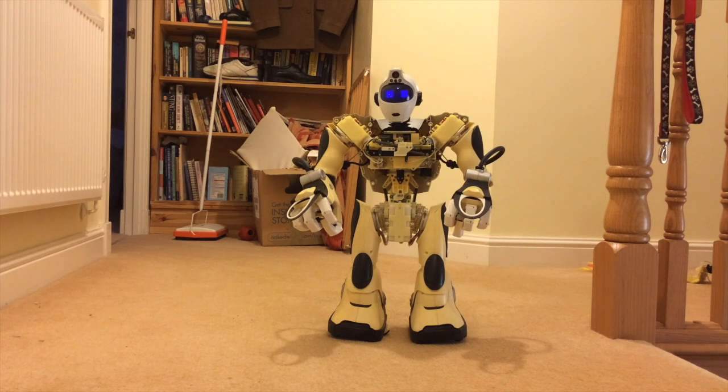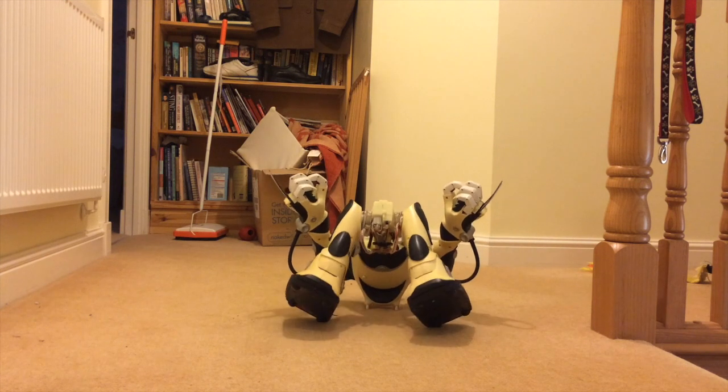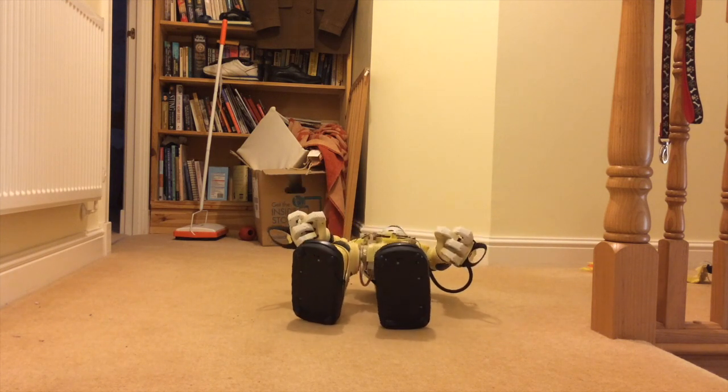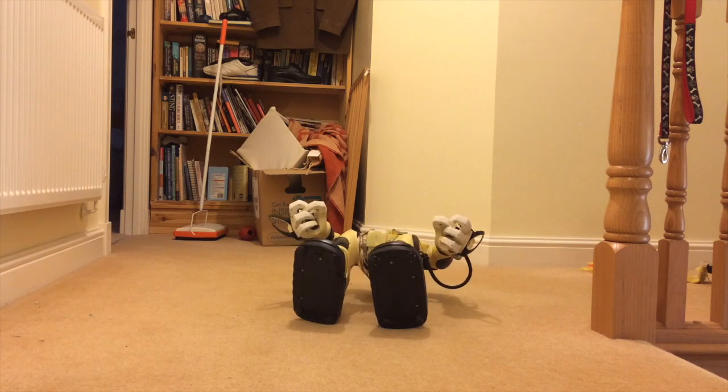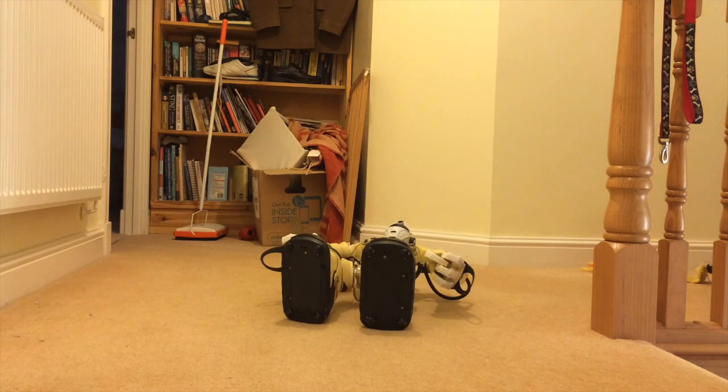So Shift D. You can see all the wires on the bottom as he lies down. And now if I do Shift D again, he struggled.